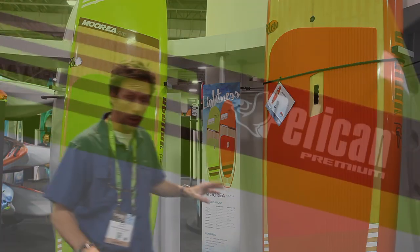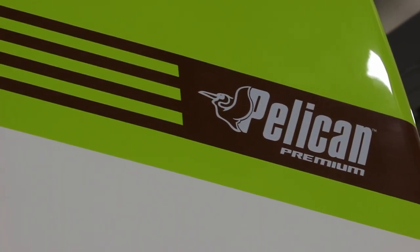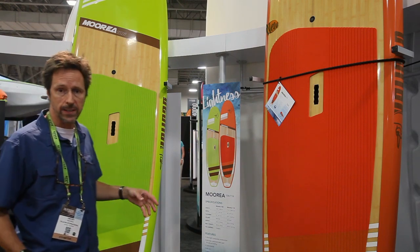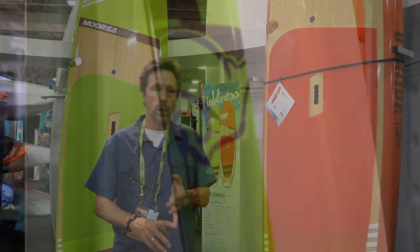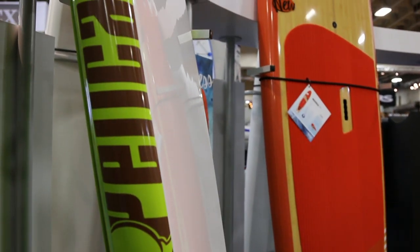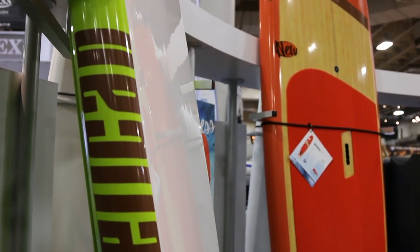The weight is very competitive, so we're talking about less than 35 pounds for the 11'6", and this one is under 30 pounds. The construction is quite standard for the industry — it's a foam core, wood stringers to rigidify, and then coats of gel coat and epoxy and carbon, which is why they're called composite.